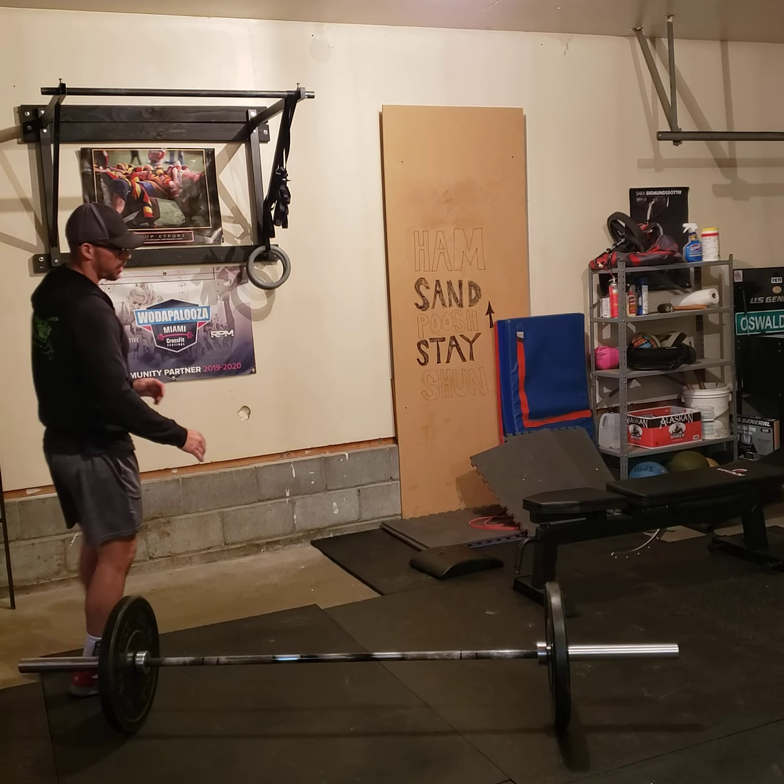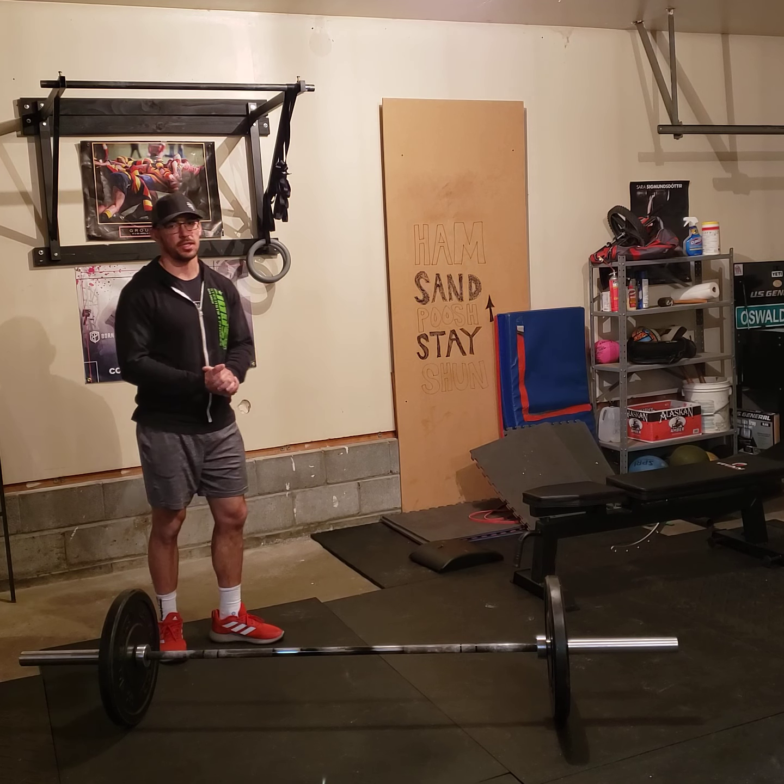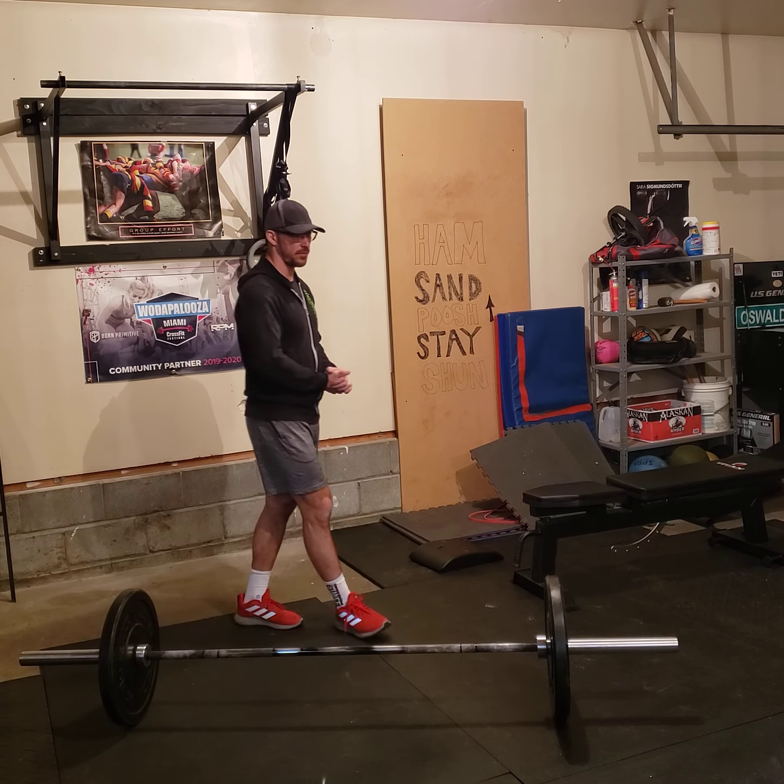Hello youngsters, this is the Saturday Workout Brief. The workout today is a hero workout called Kevin Pryor.